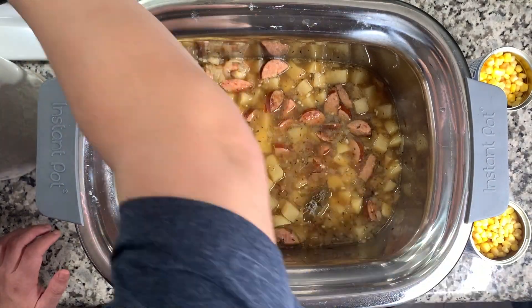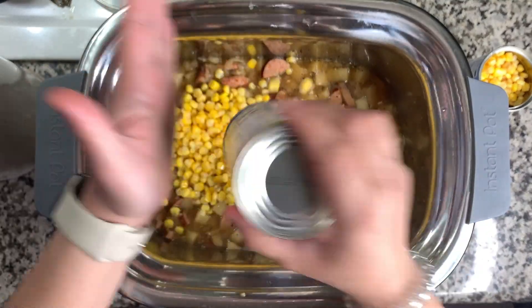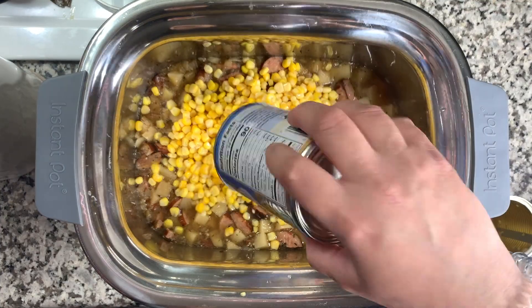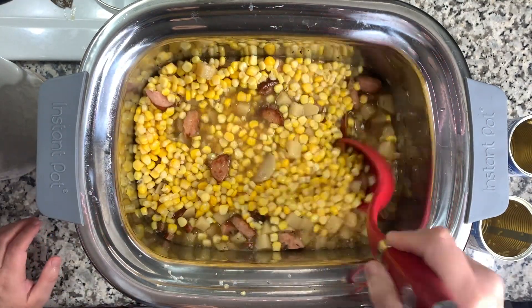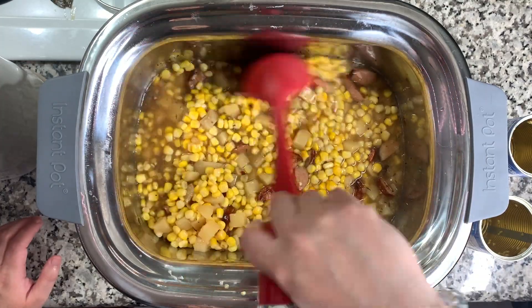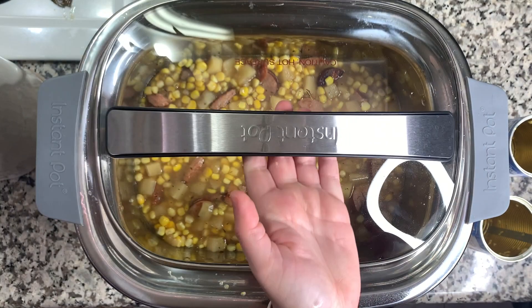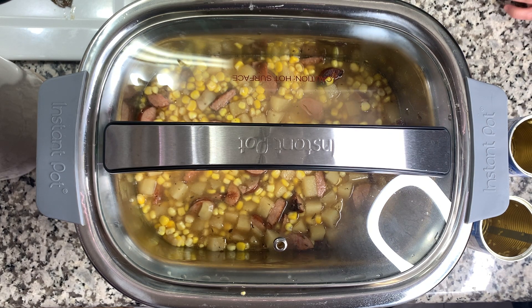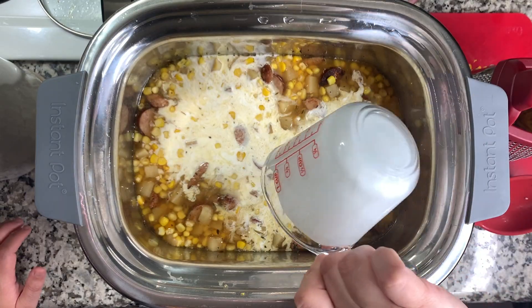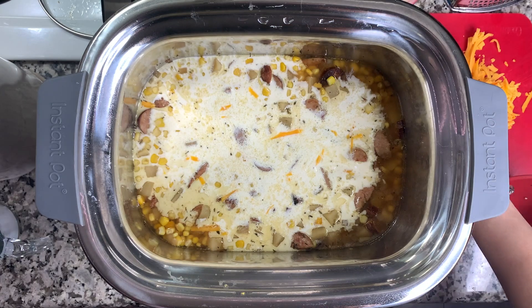Once it's done, pull out the bay leaves. Mine was actually done before eight hours — the potatoes were already tender. This is where I add in two cans of drained corn. I don't really measure exactly; I just do what works best for us and I really like corn in this. Put the lid back on to warm everything up while I measure out the heavy cream and grate my cheese — after about five to ten minutes, add in one cup of heavy cream.